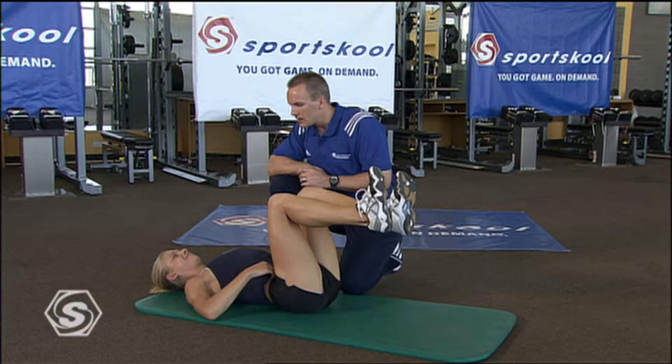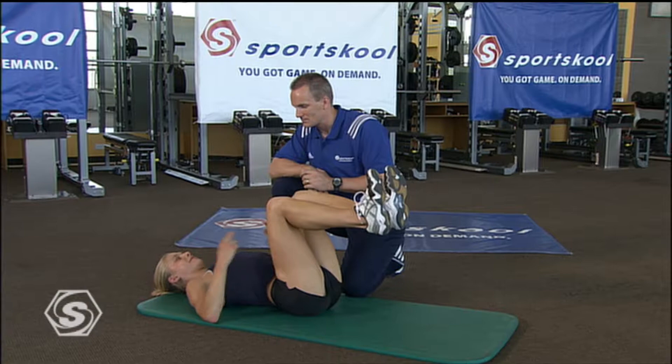Excellent job, Jess. You feel that? Yeah — it's a small exercise but making sure my hands stay here helps me keep in focus. It really helps get it in your mind and your muscle.